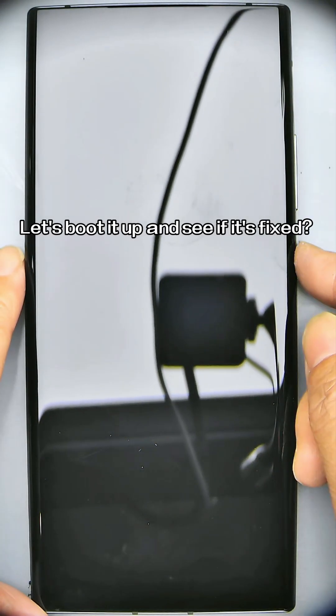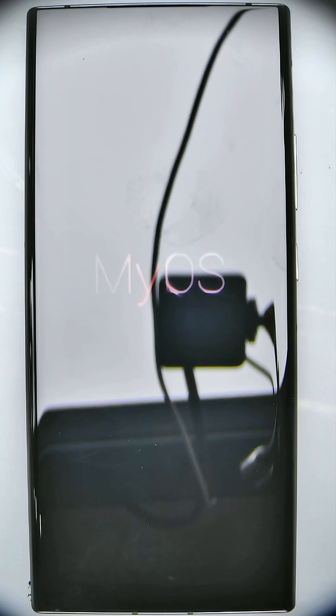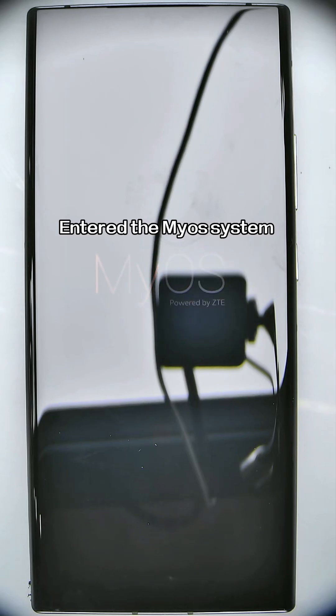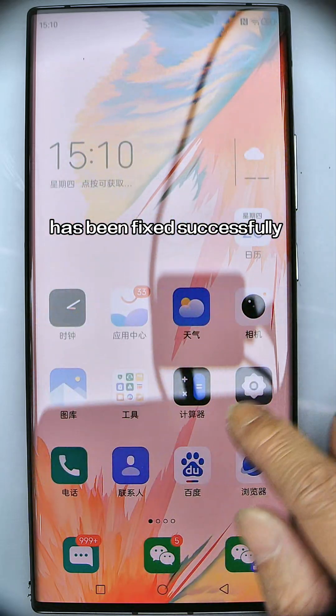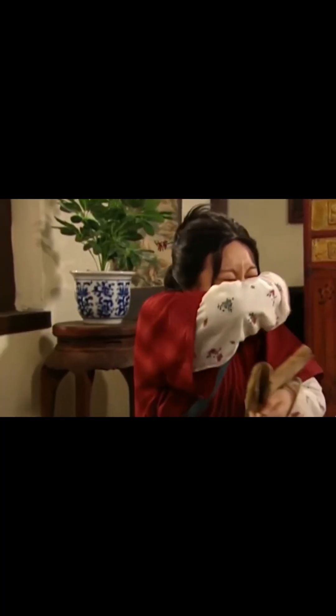Let's boot it up and see if it's fixed. It entered the MyOS system — this device has been fixed successfully! Have money to buy my dinner — oh my goodness!